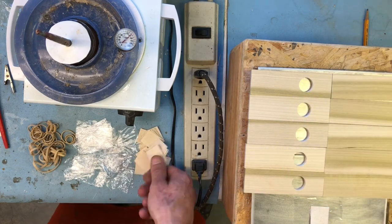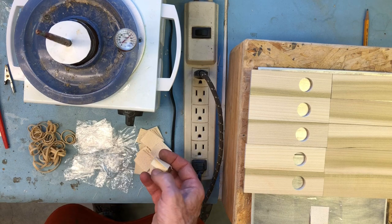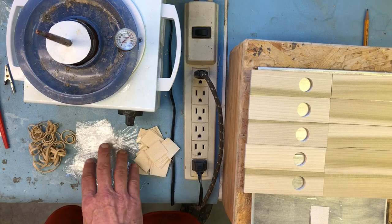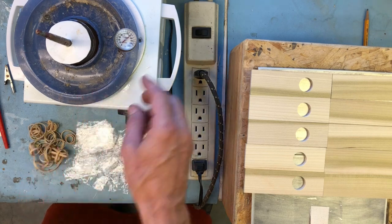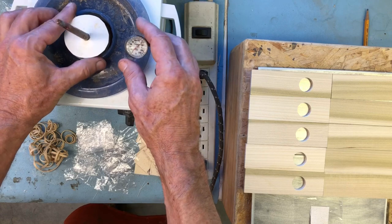Over here I've got some medium weight canvas that I've cut into little squares for the hinges. These are my plastic squares, rubber bands, and of course my hot hide glue over here.